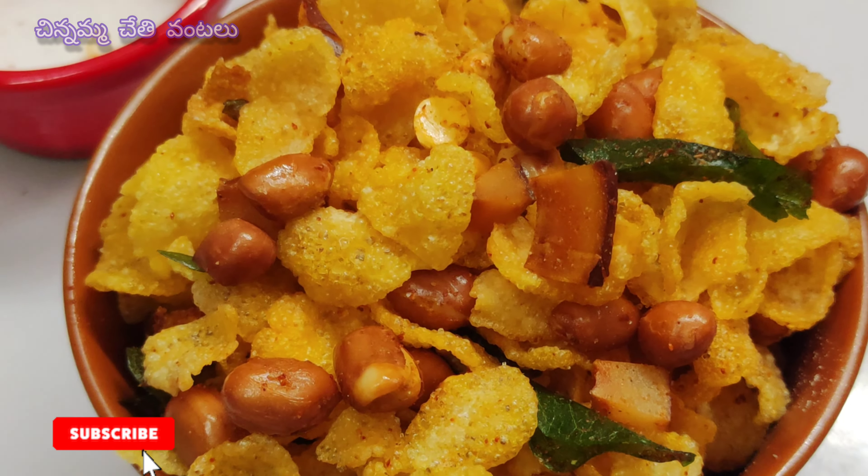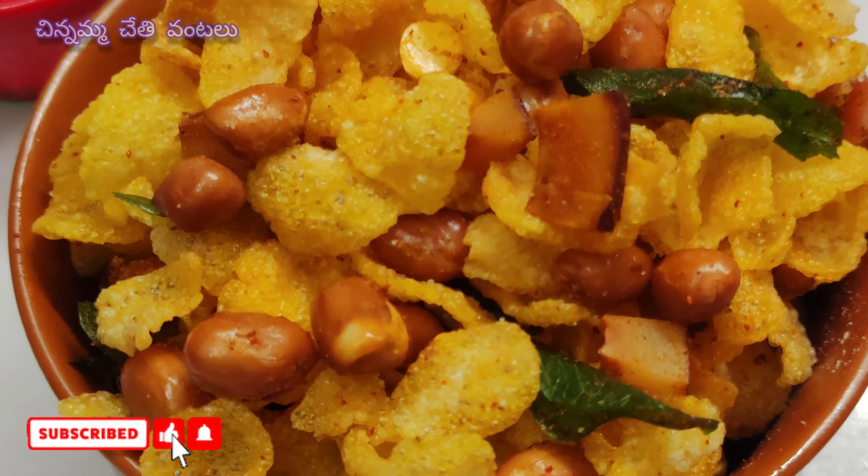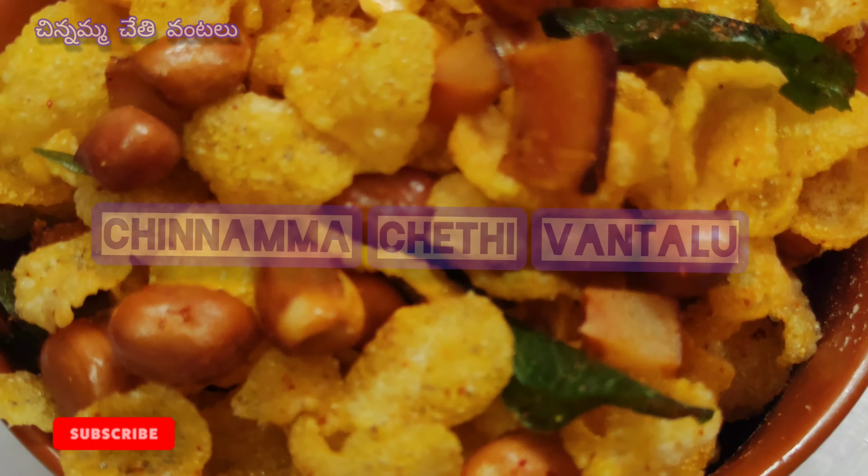Hello! I am Mivahiza. Welcome back to my channel, Chinnamma.